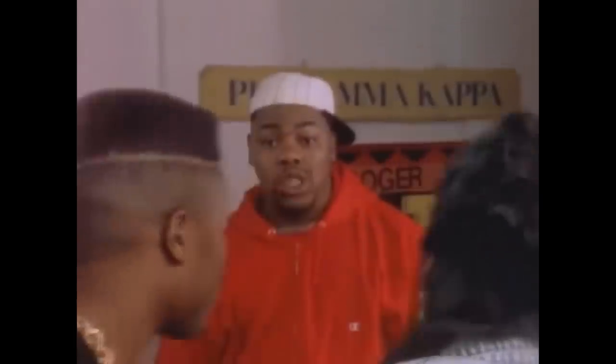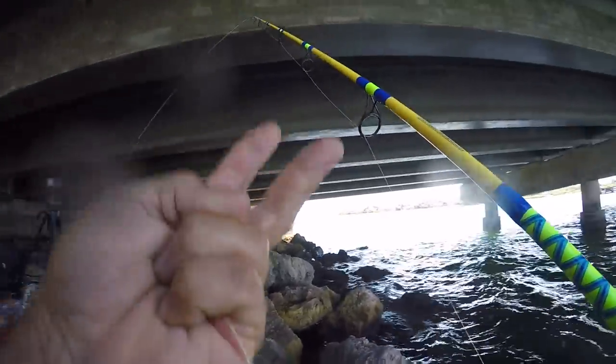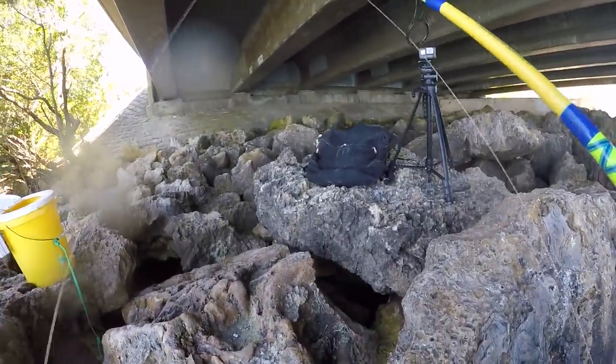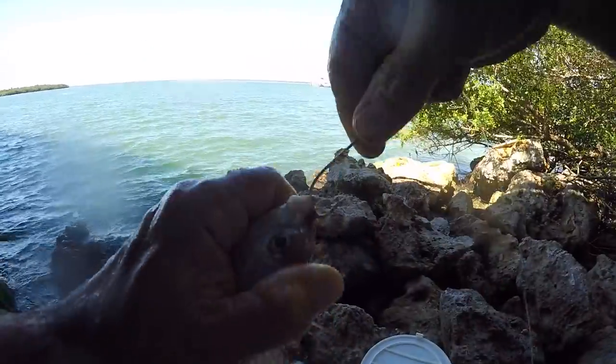Crap — impossible, just impossible. Two baits gone. Hey, if you're not getting hung up you're not fishing where the fish are. Alright, rig number three, here we go.